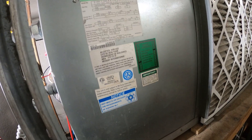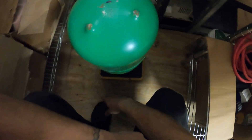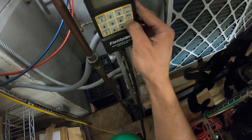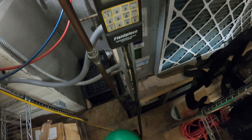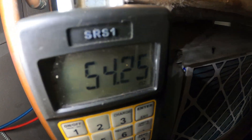If you read the tag on the unit it says it takes 54 ounces. I've got a tank of 427A here — this is a direct replacement for R22. Got my scale here, we're going to zero it out and we're going to charge 54 ounces.